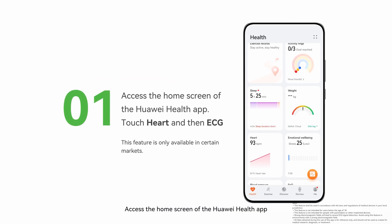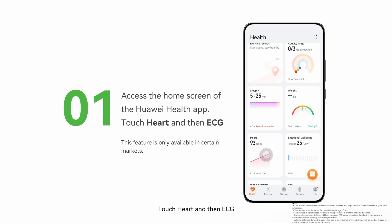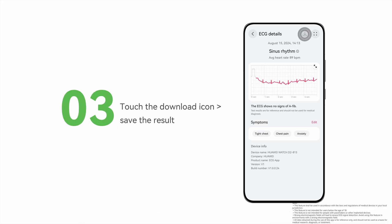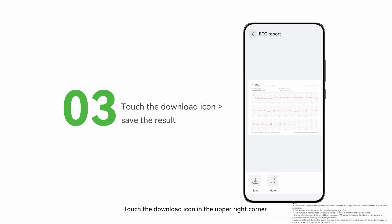Access the home screen of the Huawei Health app, touch Heart, and then ECG. Select your target record to enter the data details screen. Touch the download icon in the upper right corner to enter the download screen, then touch Save to save the result to your phone.